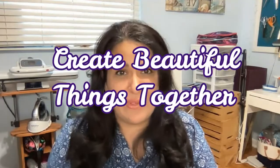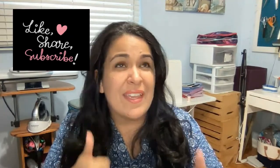Thank you so much for visiting my YouTube channel. If this is the first time, welcome — you and I are going to create beautiful things together. If this is not your first time, welcome back! If at any point in this video you like what you see, please give me a thumbs up, subscribe to my channel, and click the bell for notifications so you're notified when I upload the next video.